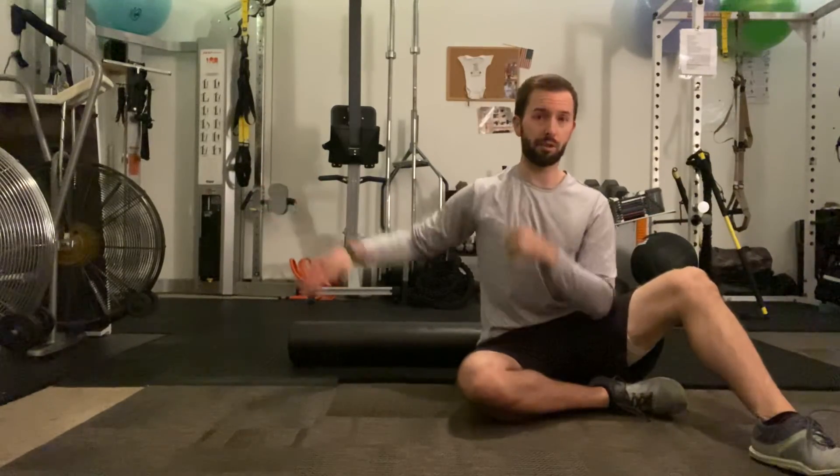If your arms or hands aren't touching the ground when you first do this, it's totally okay. Work on the breathing, work on relaxing, and those chest muscles will slowly start to open up.